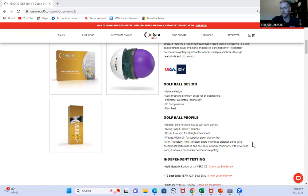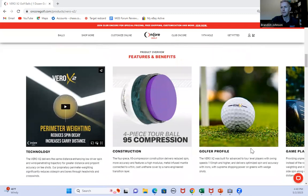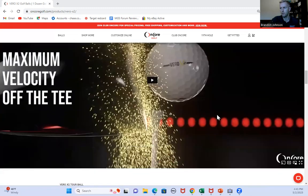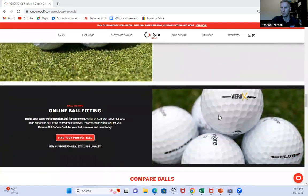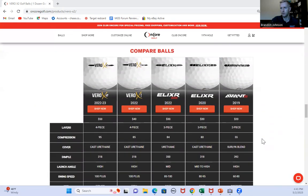Based on the cover feel, it is a premium golf ball. They've got some reviews on the website, and it talks a lot about the technology and the golfer profile. You can watch a video on there, and there are additional reviews so you can see what other entities are saying. Here's their comparison for the balls — the Vero X1 kind of compares in feel range to the Pro-V1, while this Vero X2 compares to the Pro-V1X.